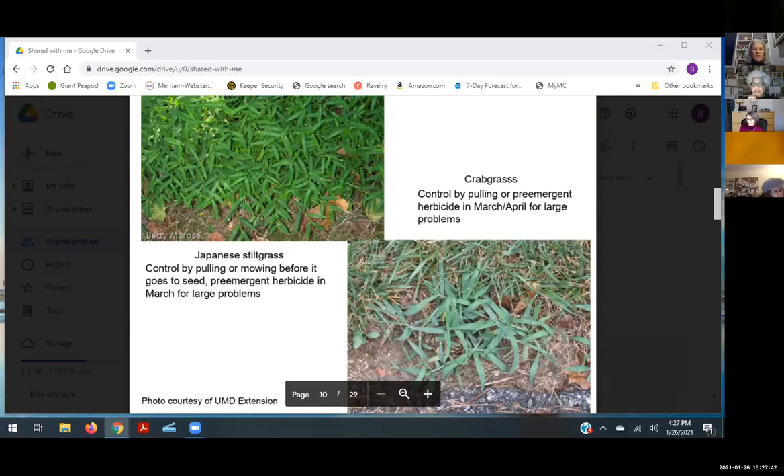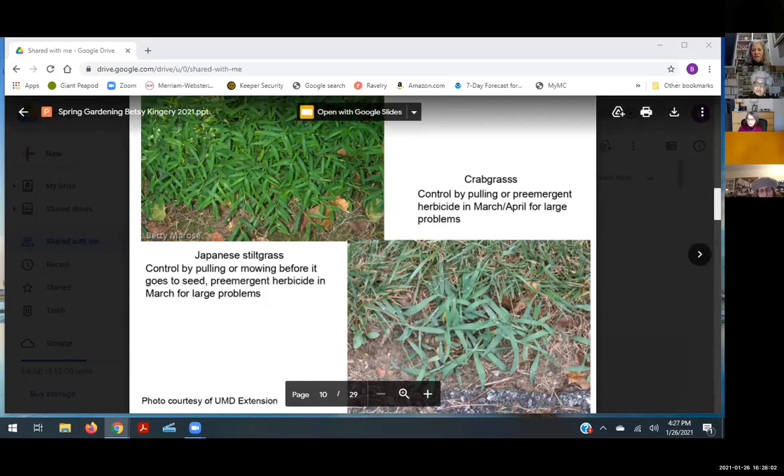There are a couple of weeds that really need to be tackled now. Japanese stilt grass is a very aggressive invasive — if you go in Rock Creek it's everywhere. If you have a little bit, you can control it by pulling. If you have a lot, put down a pre-emergent herbicide. For Japanese stilt grass, which blooms a little earlier, put it down in March; for crabgrass, a little bit later. Get a product that does not have nitrogen in it. Japanese stilt grass is an annual — pull it before it goes to seed.